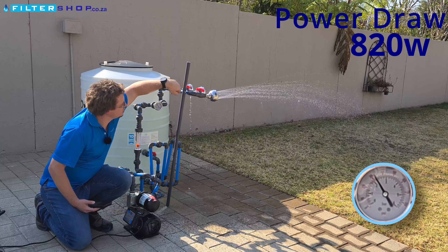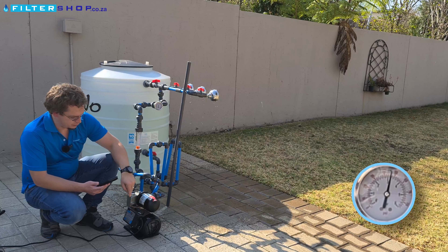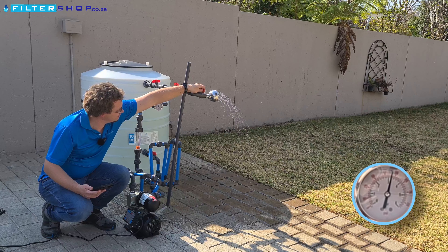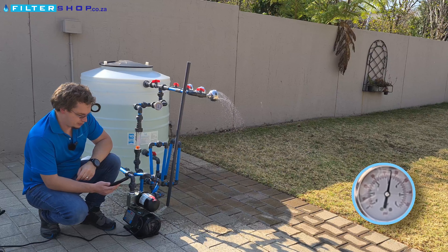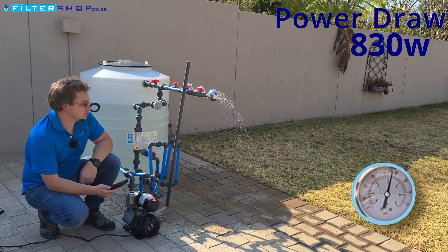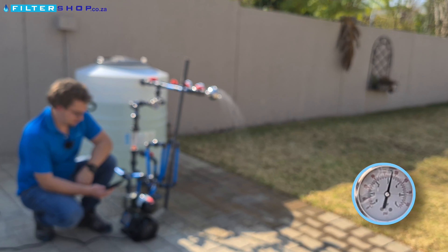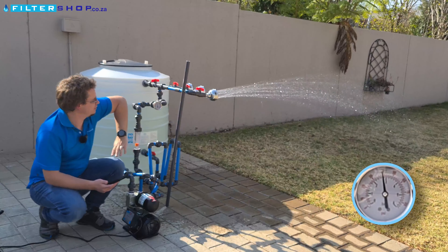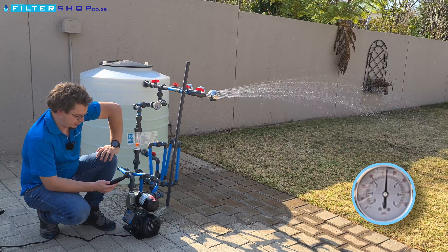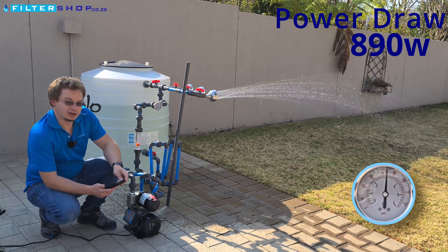Still at maximum power consumption. Let's see out of interest how it does if we set it to three bar. With just a small load we're getting to the three bar target, but we're drawing 830 watts for just a small flow at three bar. At that point you're not really gaining anything from the variable speed drive pump if you're at three bar or higher. For a single shower we're managing to keep 2.8 bar on its gauge, almost at three bar, but drawing 890 watts.